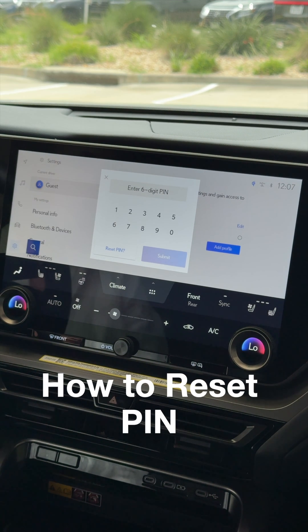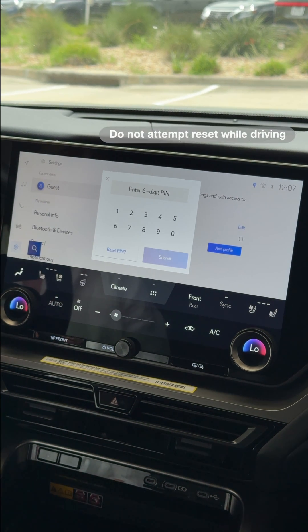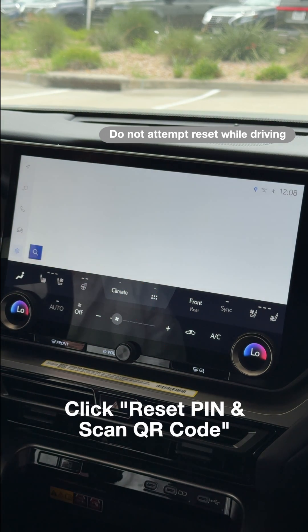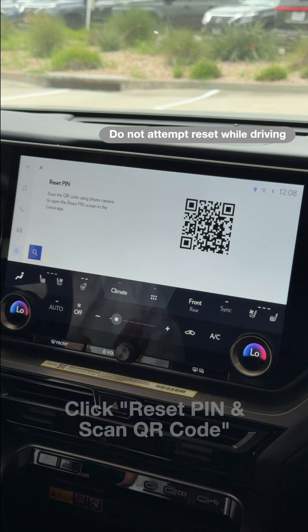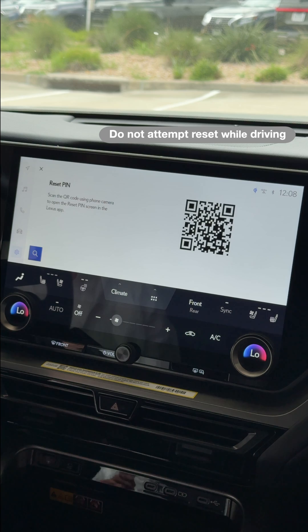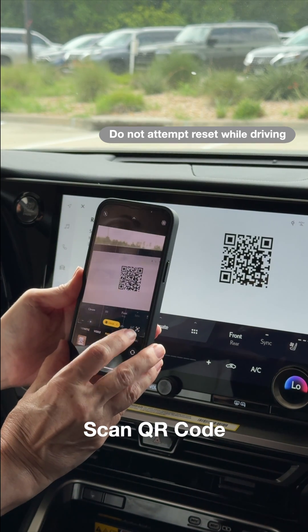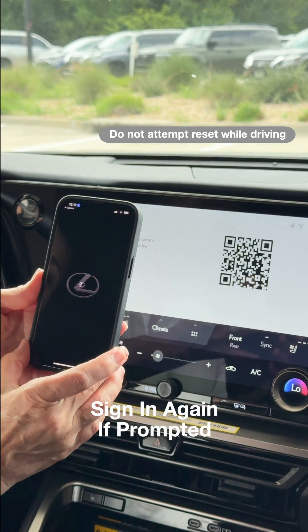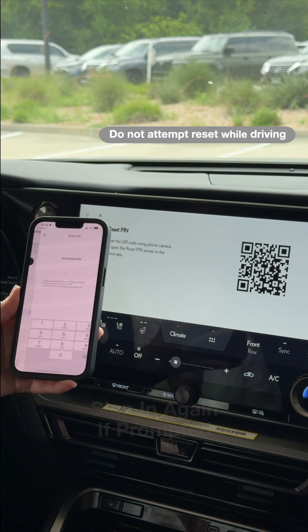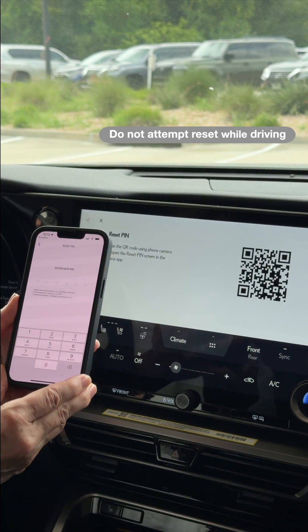If you can't recall what your six-digit PIN is, you can choose to reset the PIN. Click Reset PIN on screen. Notice that it's not allowing you to actually do the reset — it's leading you to the Lexus app. Open your camera app on your phone, then click the link and it's going to launch your Lexus app and take you right to the security settings for creating a new PIN.